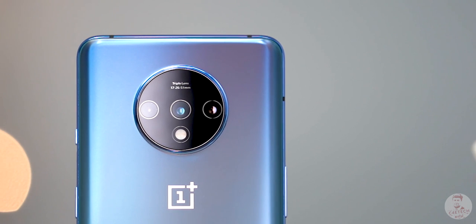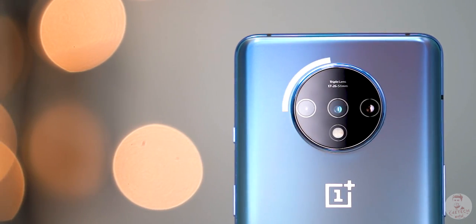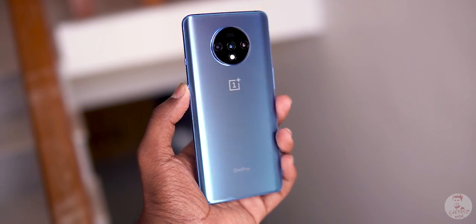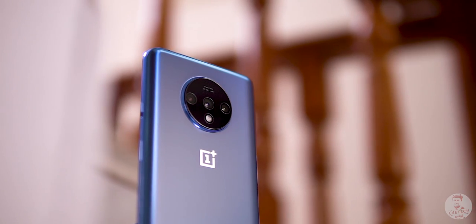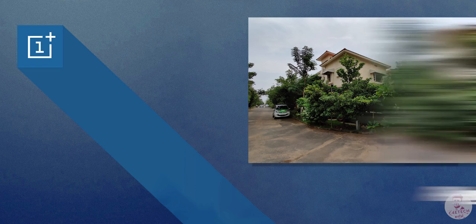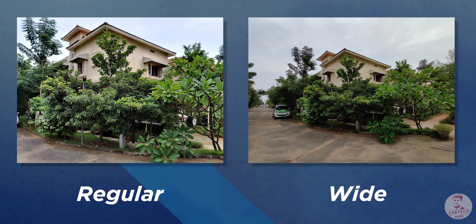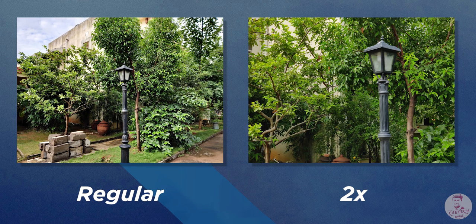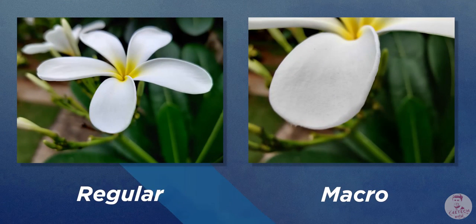The final change is the cameras. There is a circular camera placement — brands generally use rectangular, vertical, or horizontal layouts, so the circular design is a positive. OnePlus 7 had two cameras, but now there are three. Primary is a 48MP Sony IMX586 with optical image stabilization — pictures are crispy and detailed. Secondary is a 16MP F2.2 ultra-wide. The third is a 12MP F2.2 telephoto with 2x optical zoom. You can also use a macro photography option.